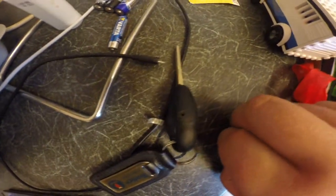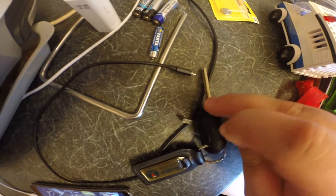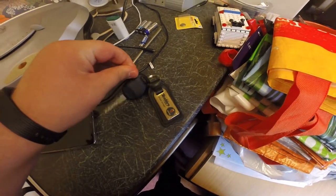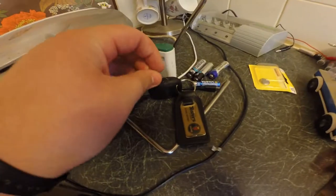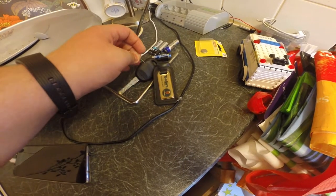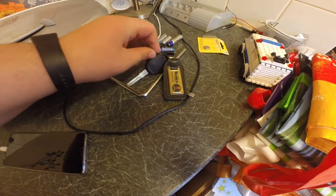You're going to have this little hole which you're going to need to put your needle into. You'll notice it pops up. Then you're just going to slide in your key along the slot.